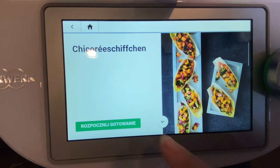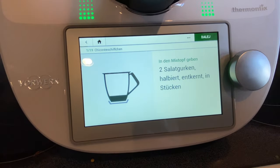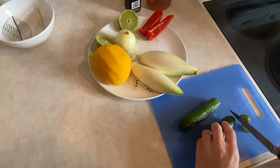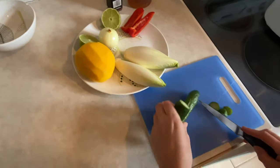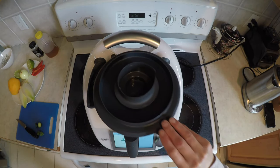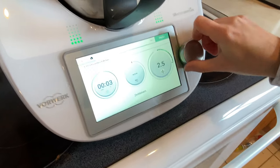We found the recipe in our Cookidoo app in German. You start with two cucumbers — cut the heads and tails off and chop them up for three seconds in your Thermomix.